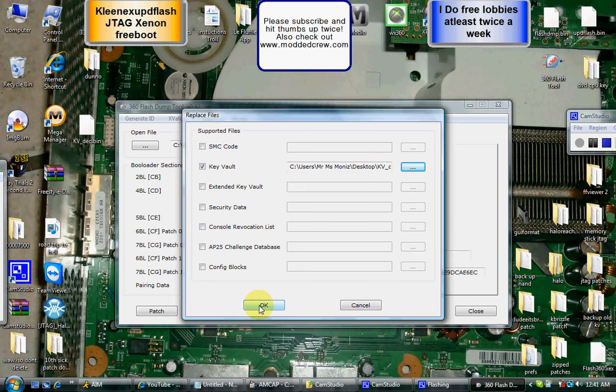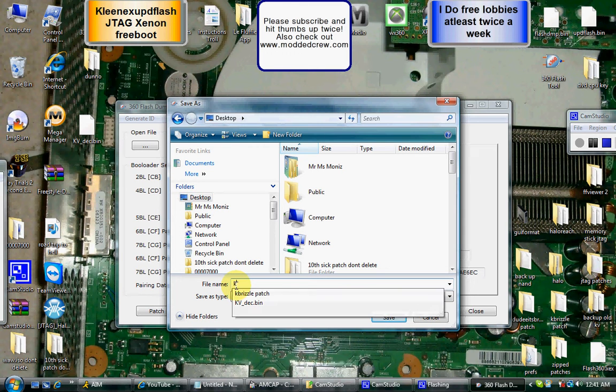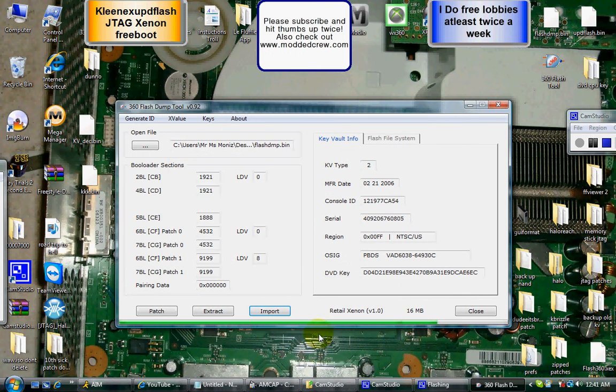Now it's going to ask you to save it and rename it. Make sure you save it to the dashboard. Save it — mine has KKK as the name. Wait for the green bar at the bottom to fully load. Once it's done, there's your renamed KV.